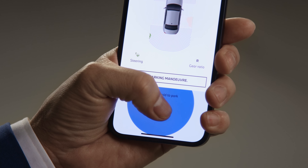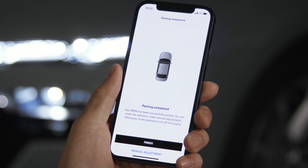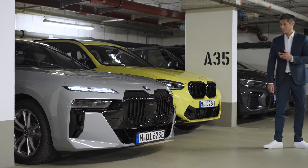Press and hold again to resume. The app tells you when the car has reached its final parking position. Tap Finish, switch the car off and lock it.